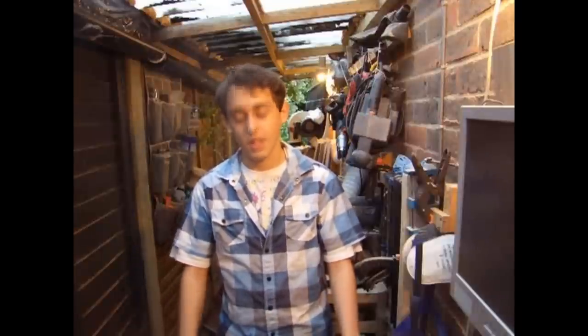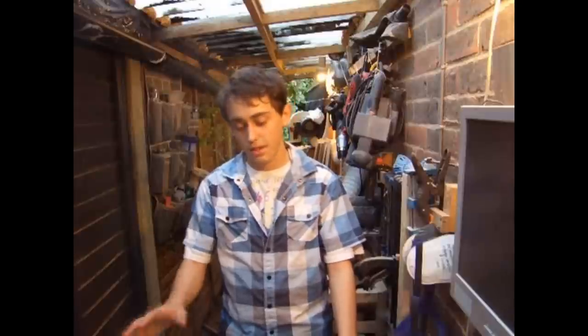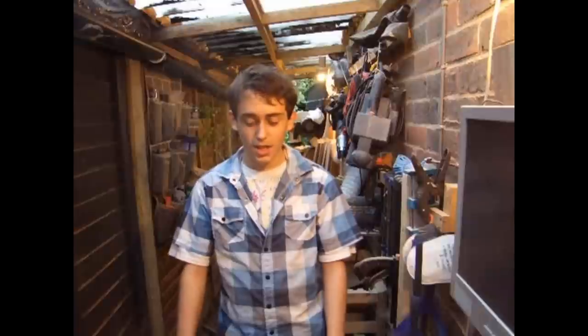Hey guys, welcome to Team Woodworkers. On Wednesday I reached a pretty big milestone — I hit 1000 subscribers, so I'm pretty happy about that. I just want to say thanks to all you lovely subscribers because without you the videos wouldn't keep coming. Hopefully you're still enjoying the videos, and if there's anything you'd like to see, send me a comment and I'll try to get back to you.